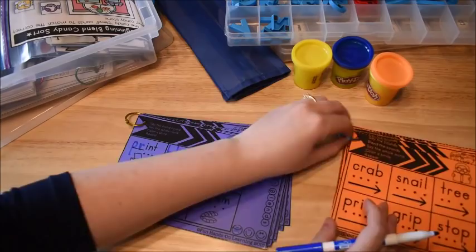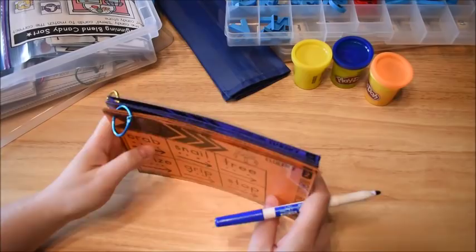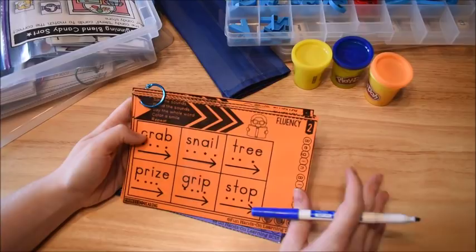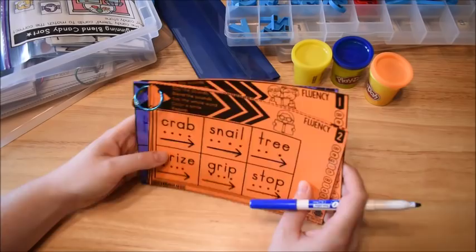I like printing these on bright colored paper — it's called Astrobrights — though white paper is fine too. I laminate mine and put them on rings to reuse forever. But if you had a whole classroom, you could print them on half sheets without laminating, hand them to kids at the end of a lesson as an exit slip to practice fluency, or send them home for parents to practice with their kiddos.